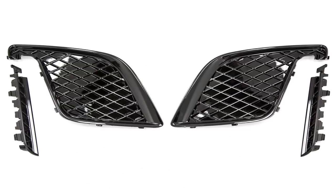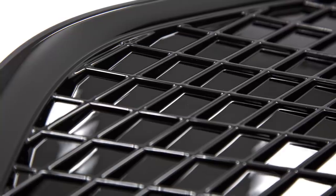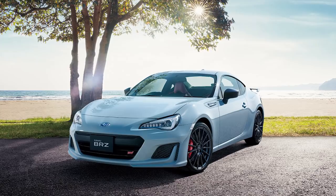The other JDM part is the STI fog light bezels without the fog light holes. These are the gloss black ones run on the BRZ STI overseas, and those are now available on our website.